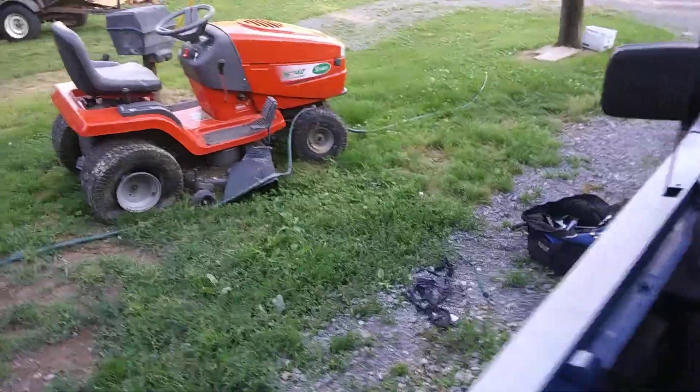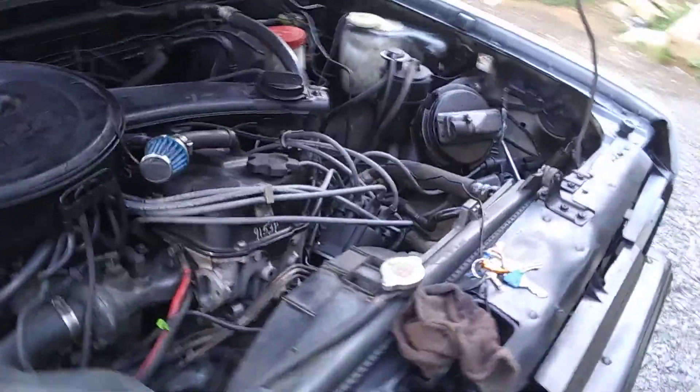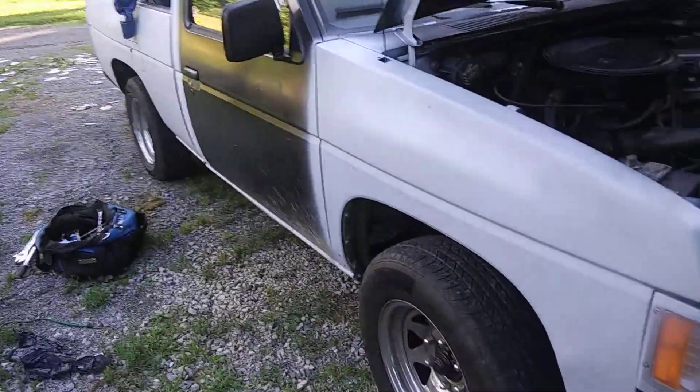Right now I'm just getting everything cleaned up, then cleaning the aluminum head. We're going to get this EGR delete done, got a new alternator, and we're going to be doing some power steering work. She's coming along.